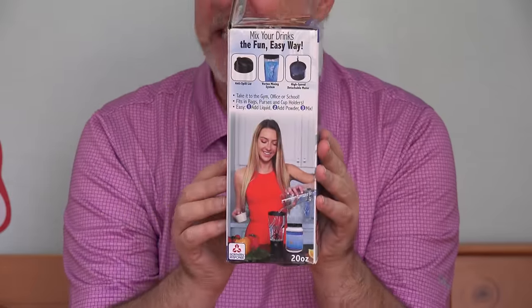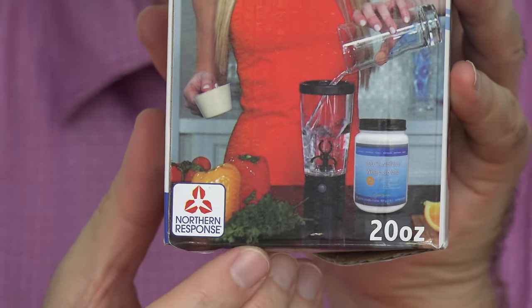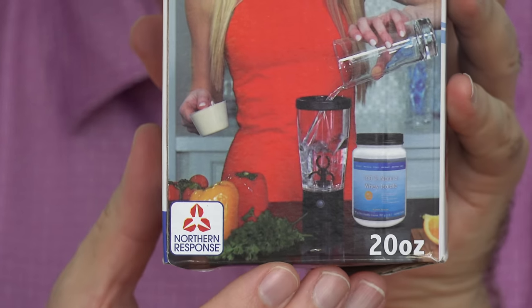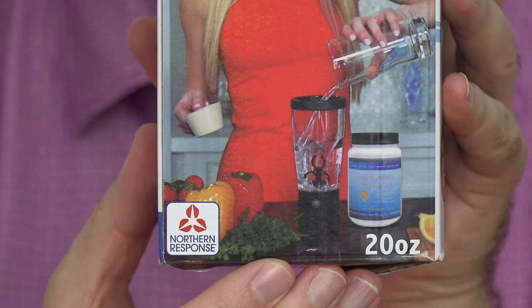And if you notice in this picture, down at the bottom here, she appears to have broccoli and peppers. Wouldn't be my first choice for a smoothie. But since they show them in the picture, I'm assuming I can actually throw them into the Tornado bottle and it will grind them up and mix them into a smoothie.